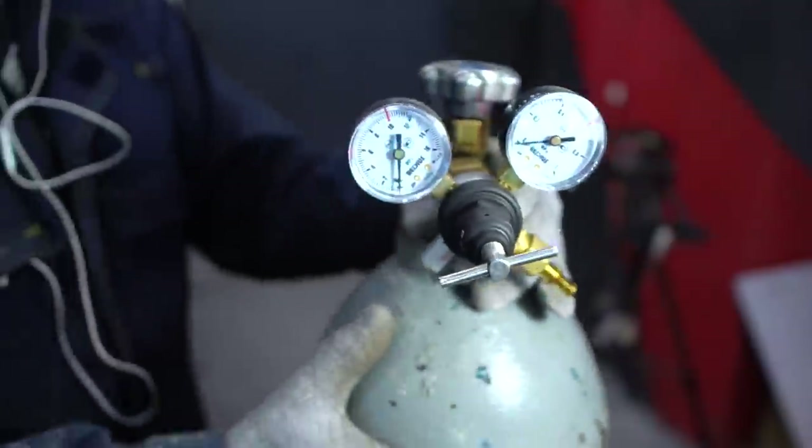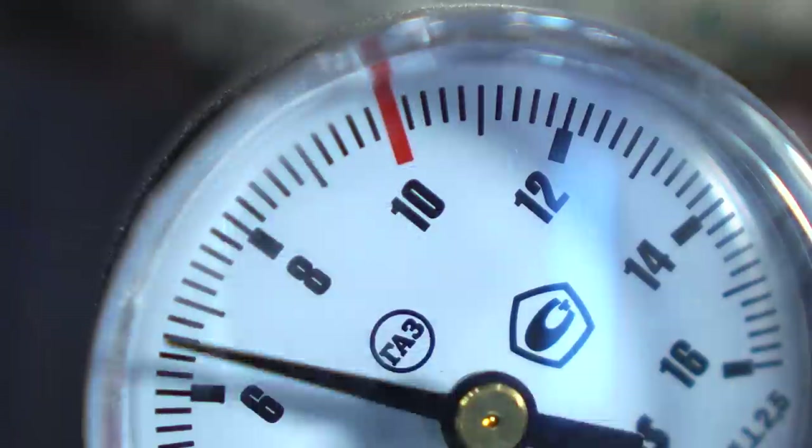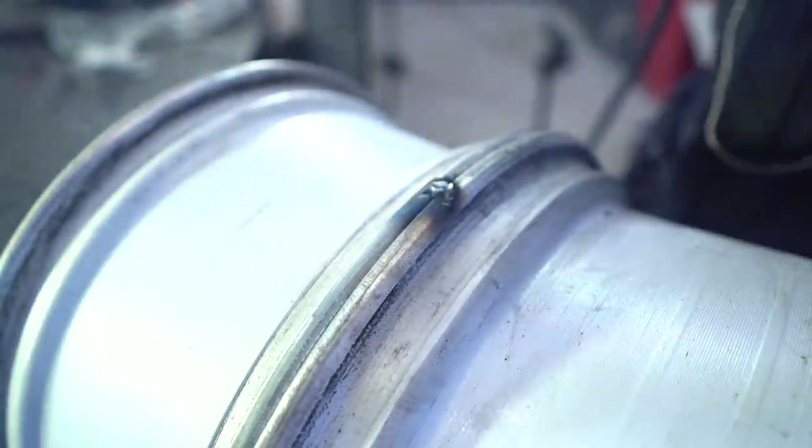I took an argon container for aluminum welding at my workshop and also a welding mixture with carbon dioxide. I'll weld in a way just like the wide wheels — first I'll put tacks along the perimeter and then make a full penetrated weld.